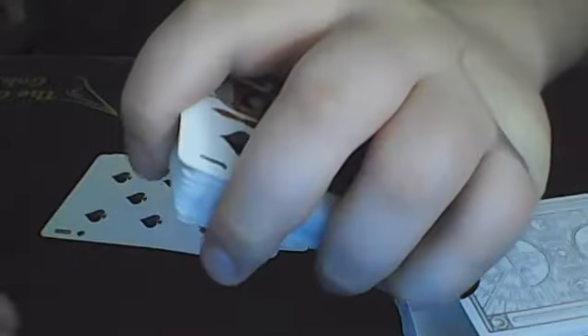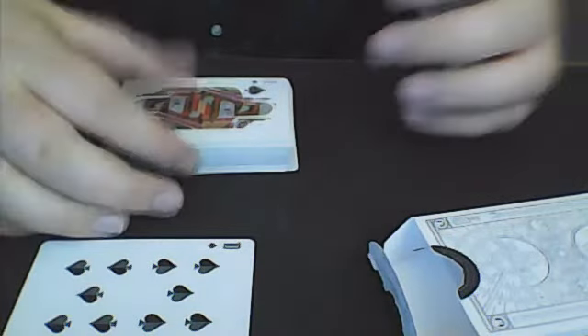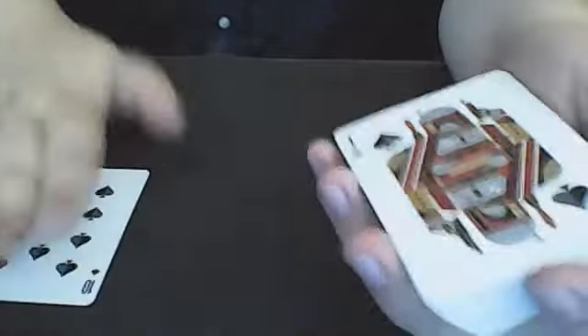So let's say they call stop on the 10 of Spades. You're going to take the rest of the cards in your hand and put them on top and square up everything. Just be careful you don't spread over and flash that face-down king. Now you can pick up everything. What you're going to do now is block push a bunch of cards, just because you have that face-down king.